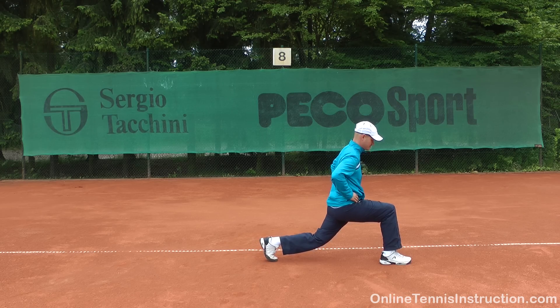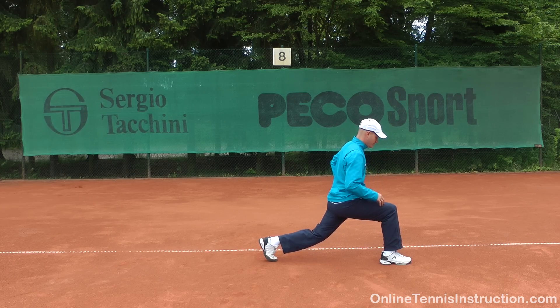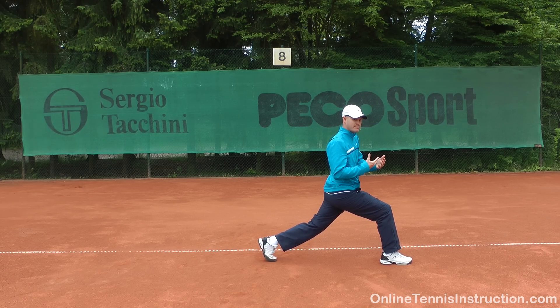There are a couple of things that are important to focus on. You can see my knee here is roughly above my heel. You do not want your knee to move forward over your toes, because that's not good for your knees. That's also why it's important to make a big step out.